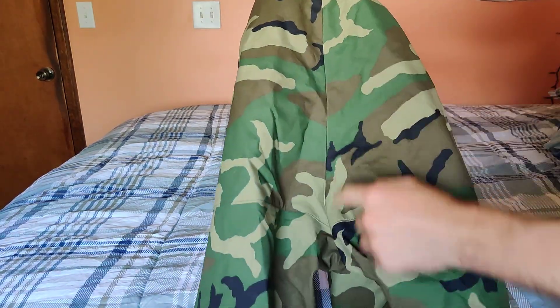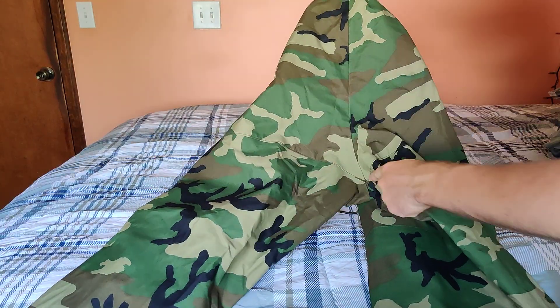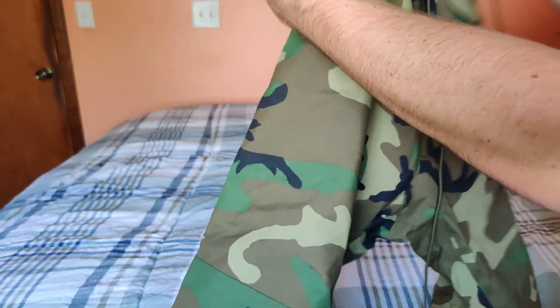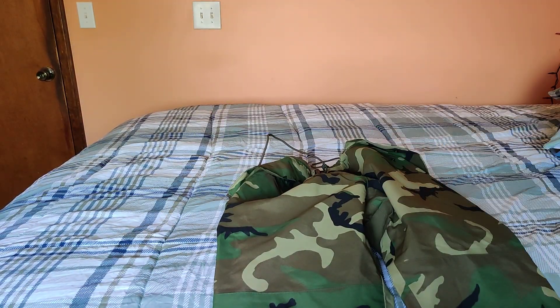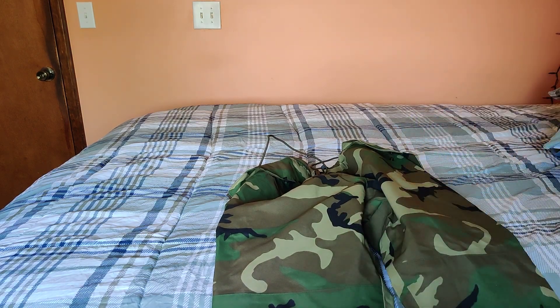In the back, it's just got a seam that goes down through here, and then branches off here, and then kind of right there. It's a very simple design. Draw cords, so you don't have to get this perfectly sized. This is a large, so it's definitely too big, but it can go over all my stuff.